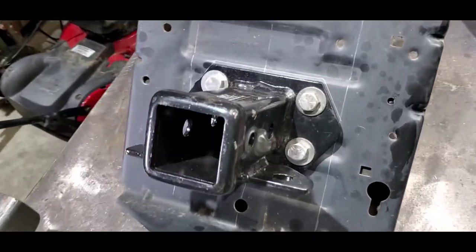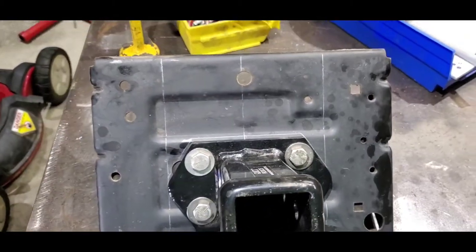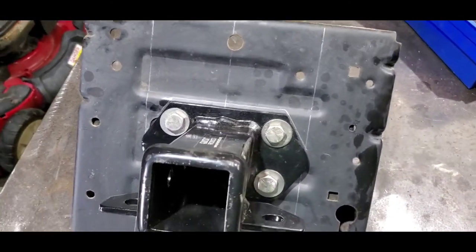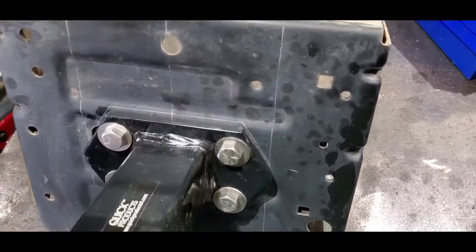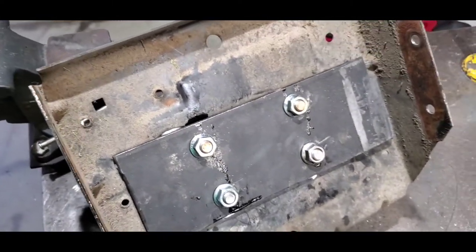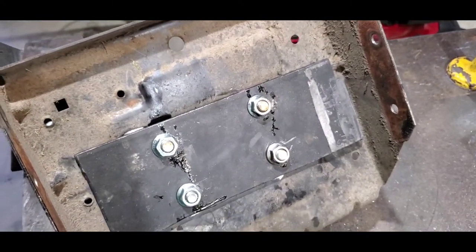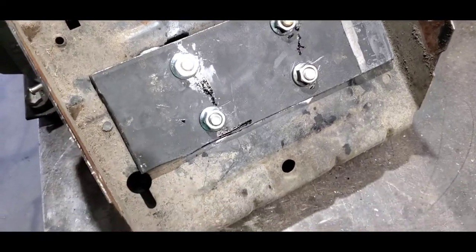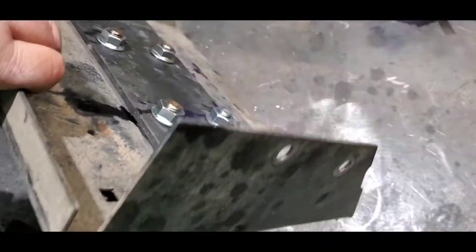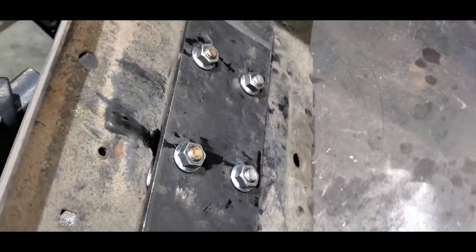This is what I ended up with. Back of it — now that should hold it. Let me take a picture.